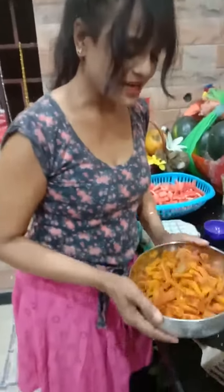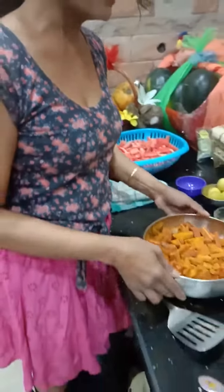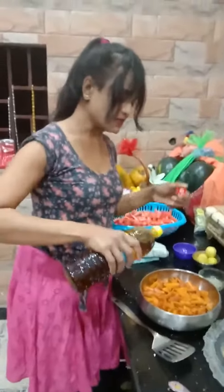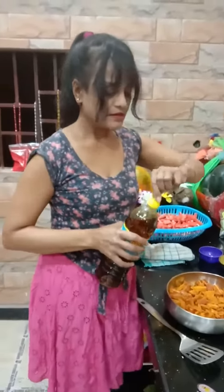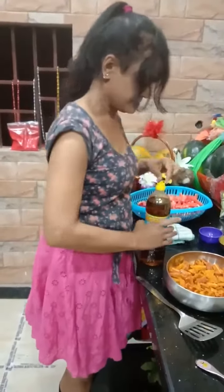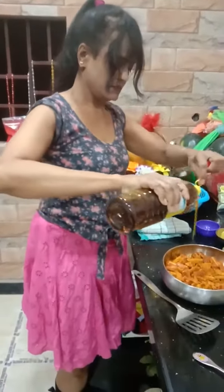We will add salt to our taste. Salt is added — if anyone likes it, you can add salt.